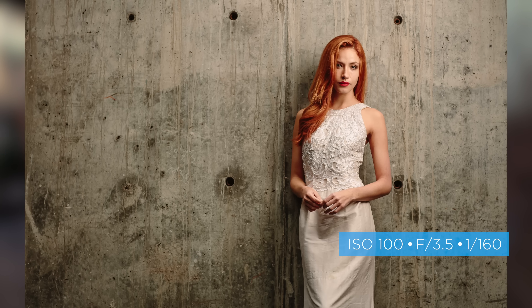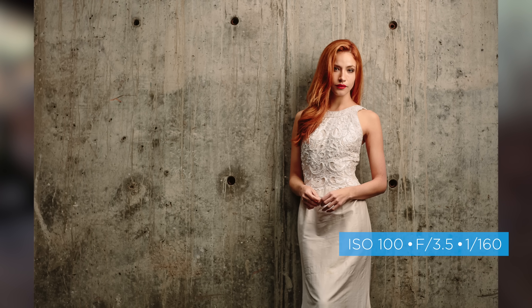Some of you may be asking about TTL or high speed sync — yes, you can shoot on TTL or high speed sync. In this particular setup you could do that and it would look phenomenal, but I didn't choose to for this setup. After we photographed a few shots and thought it looked great, we moved on to the second lighting setup.